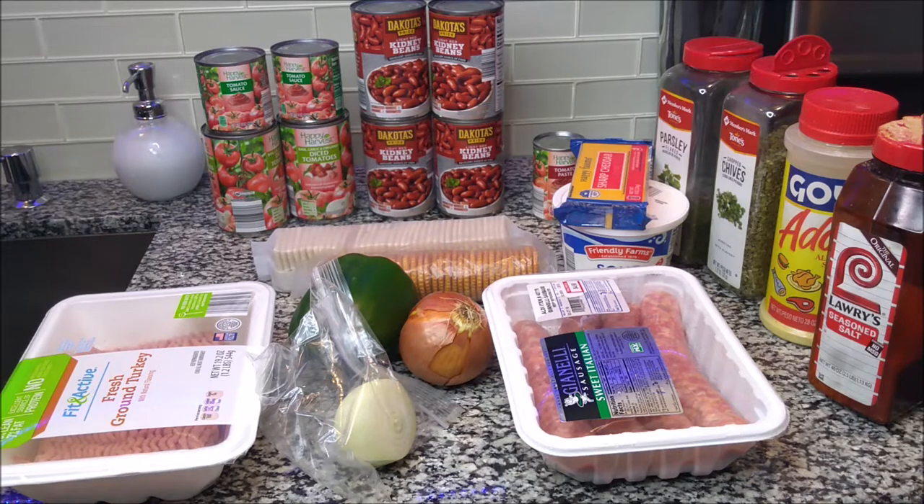We're going to be making some chili and I'm going to share all the ingredients with you, and also share all the things on this counter that are optional. You don't need all this stuff, but I like to make mine sort of fancy. I'm going to show you the basic chili — it tastes great — but some people don't like all the extras, so I'll make it basic and then show you what I add to mine and why it's optional.